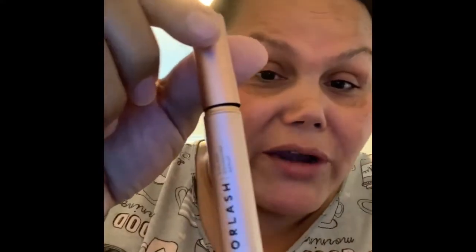As you can see my eyelashes — I'll lift them up like this — I do have lashes, but I used to get eyelash extensions and with the quarantine the studios are closed. So now I have to figure it out, and I decided to go back to natural.